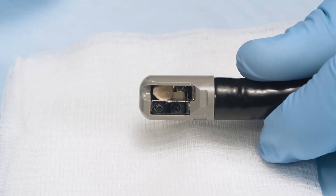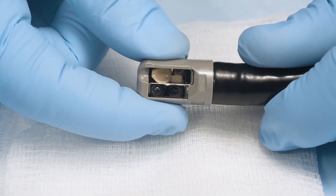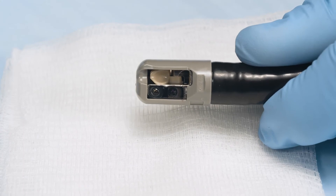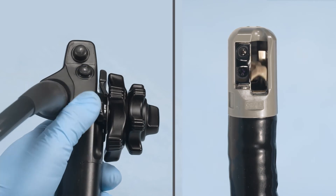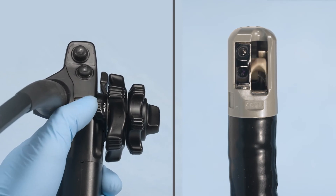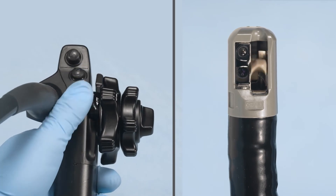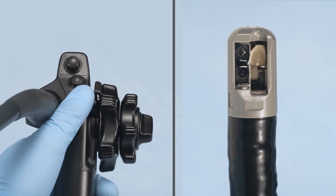Lightly push on the area where the model name appears with your finger. Grasp the end of the distal end cap and gently pull to ensure that it does not come off. Lastly, check that the elevator can be raised and lowered according to the operation of the elevator control lever. Move the elevator control lever slowly two or three times in each direction and ensure that the elevator part of the distal end cap operates smoothly.